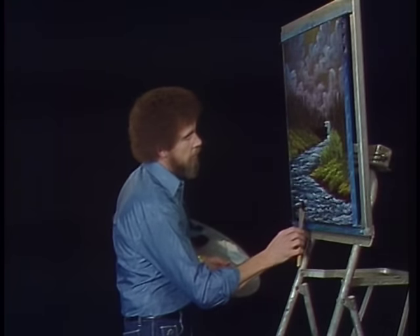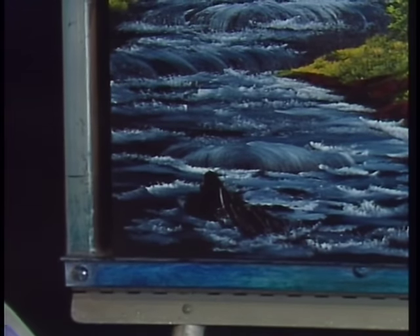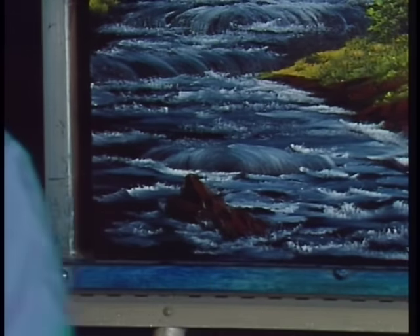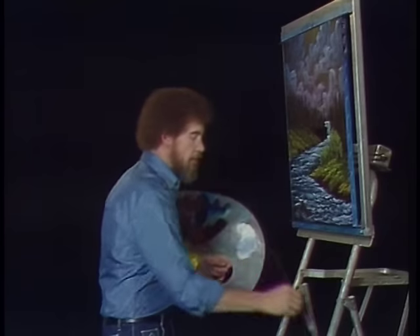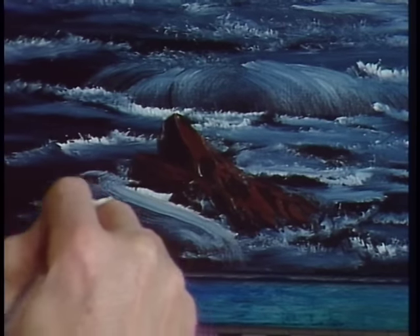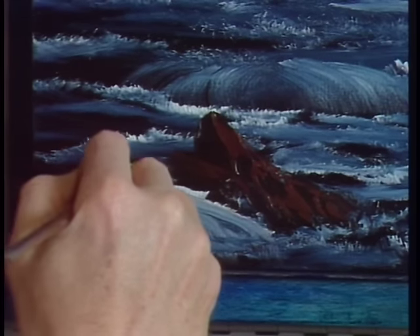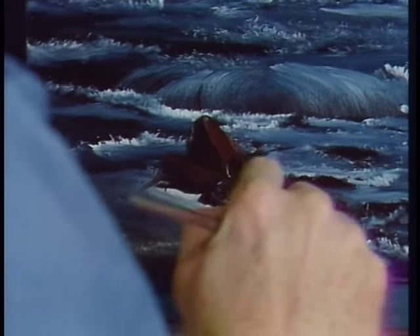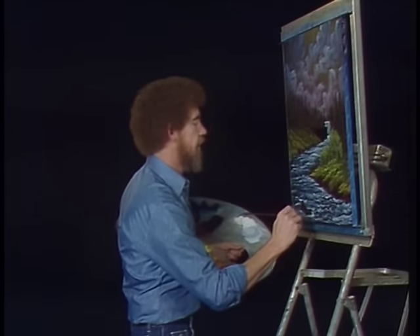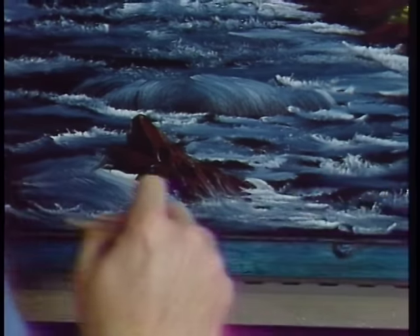Let's put a happy little stone right out here in the water — at least one, maybe a couple more if we have time. That was Van Dyke Brown and now I go back to the umber and put some little highlights on it. We'll wrap some water right around that stone and splash a little bit up here and there. After all these years of painting, it still fascinates me that this works like this — and it works for people who've never painted. We see it every day in the classroom.